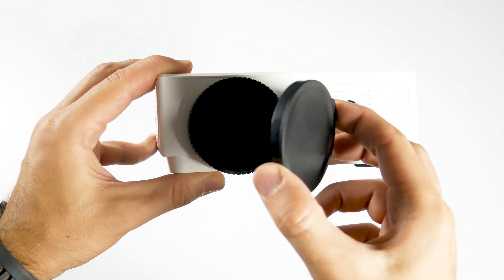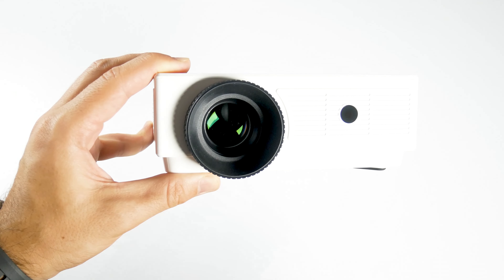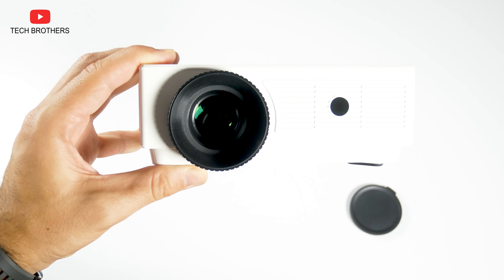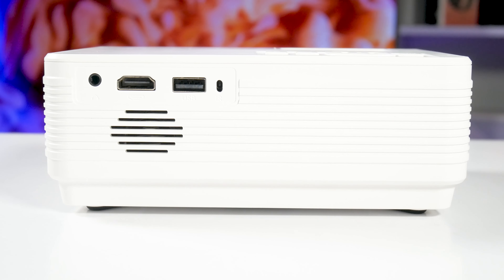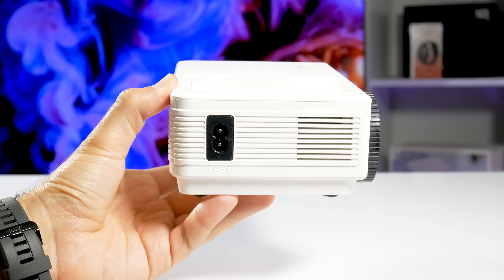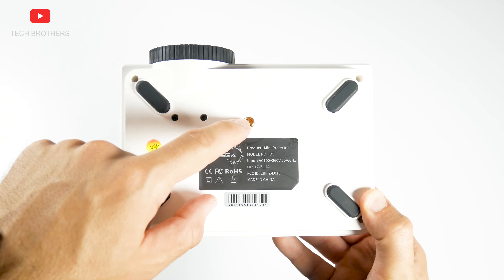The lens on the front looks huge against the main body. I like that it has a lens cover to keep dust out when you are not using the projector. There is also an IR receiver on the front panel. On the back, we can see a headphones jack, HDMI port, USB port, and another IR receiver. There is also a small speaker here. The power connector is on the side. At the bottom, there are four rubber feet and a tripod mount.